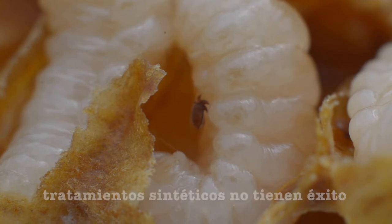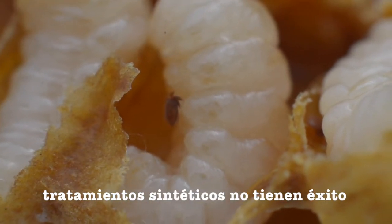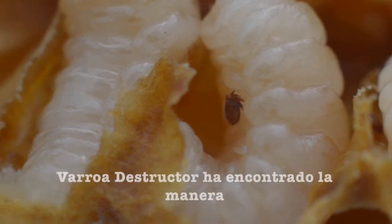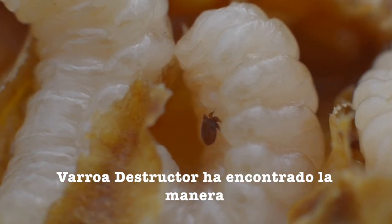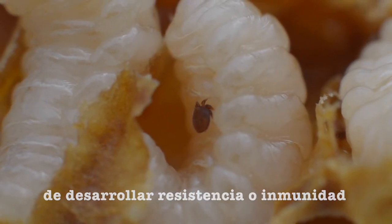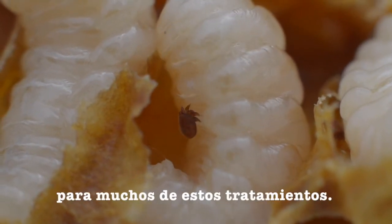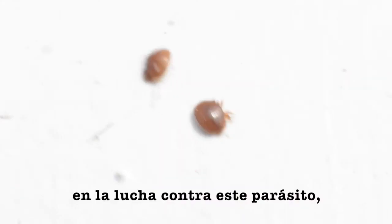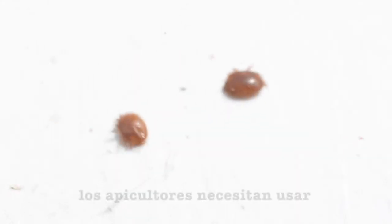Up to this year, many of the synthetic treatments don't work anymore. Why? Well, Varroa destructor found a way to develop resistance — in other words, immunity — to many of these treatments. For that reason, in the battle against this parasite, beekeepers need to use all the tools necessary to support their bees.